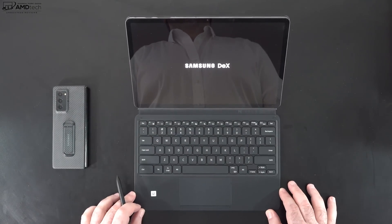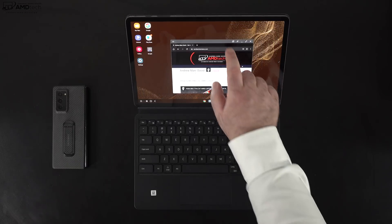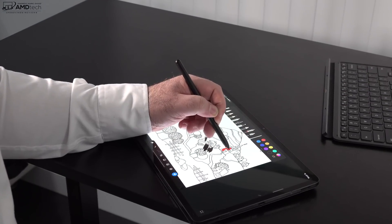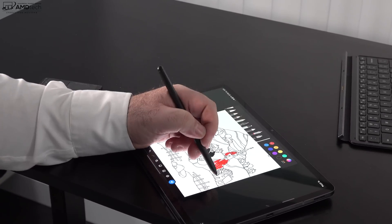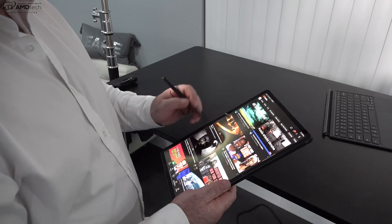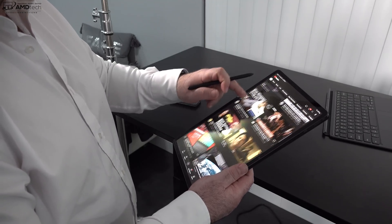DeX mode is a feature I really like — it gives you a more PC-like experience, allowing you to manipulate windows, move them around, use it with the keyboard cover, attach a monitor or mouse or separate keyboard. It gives you a lot of options you don't get with other tablets. Using the S Pen brings a lot to the table as well — it allows you to take notes and sketch artwork with a very pen-to-paper-like feel. I'll do a long-term test and bring you a separate video on the S Pen, but it's a nice value add included at no additional cost. The speakers are excellent — rich, loud, with good mids and bass, filling up the room nicely.